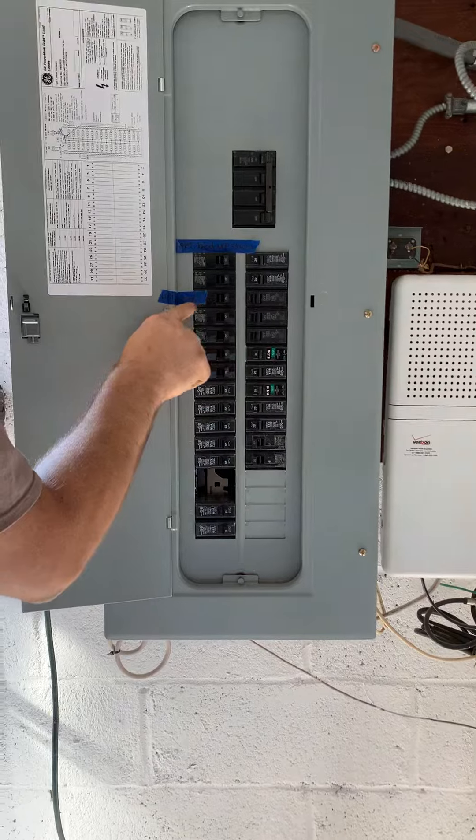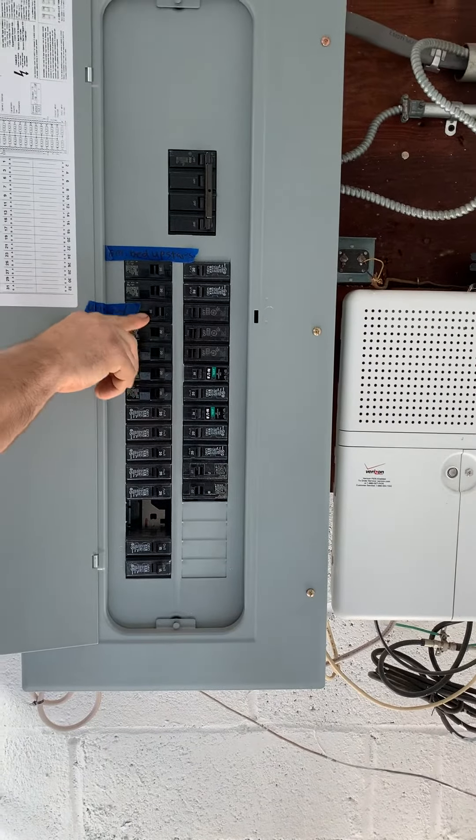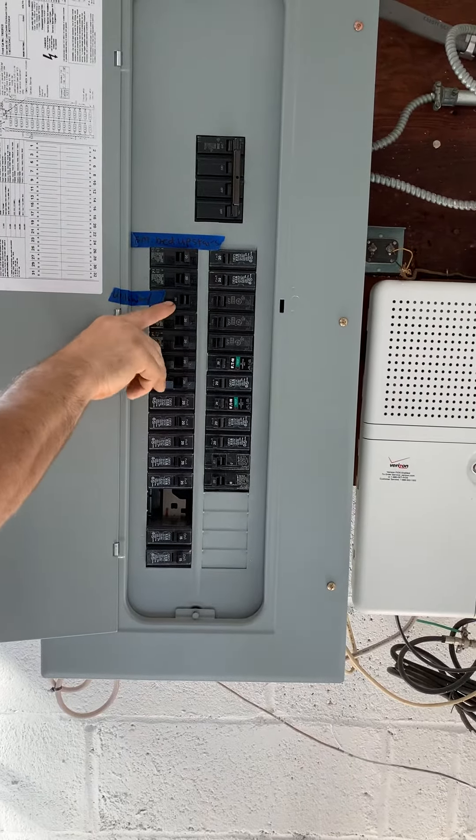That's the same thing here. This one up here, this one's 20. This was upstairs — that's the basement, right? Upstairs, I've got 14 gauge wire, not 15 amp wire. It's on a 20 amp breaker.